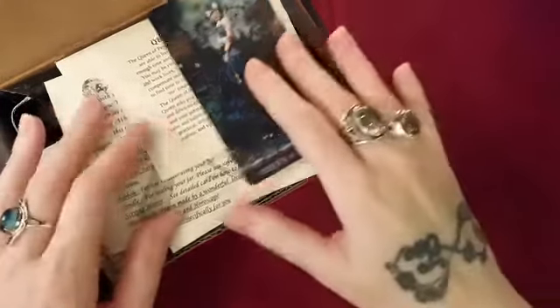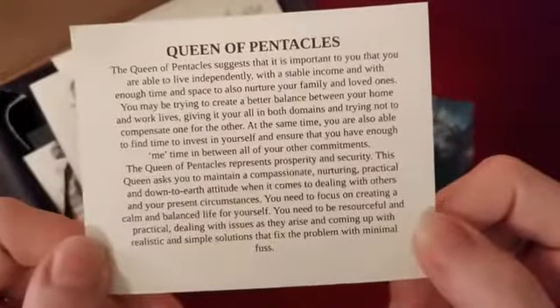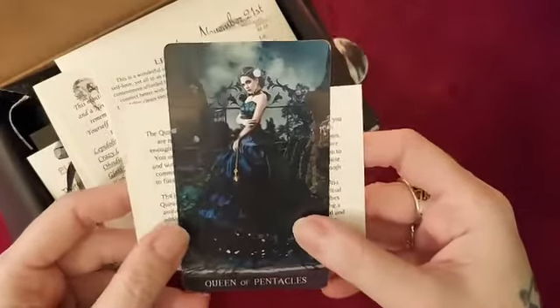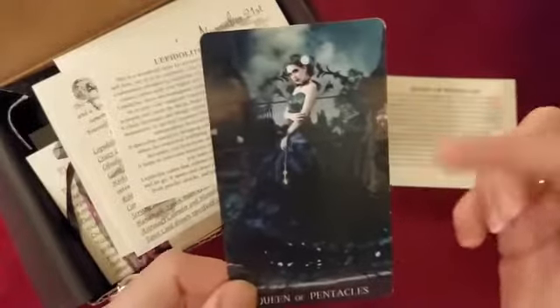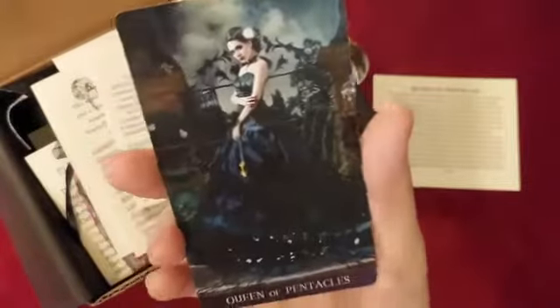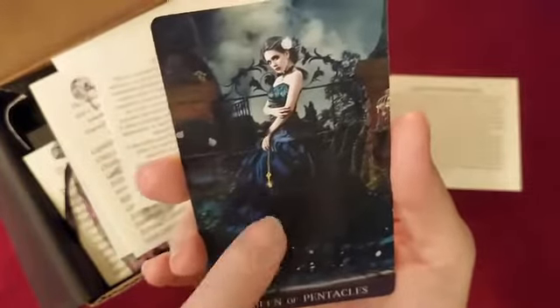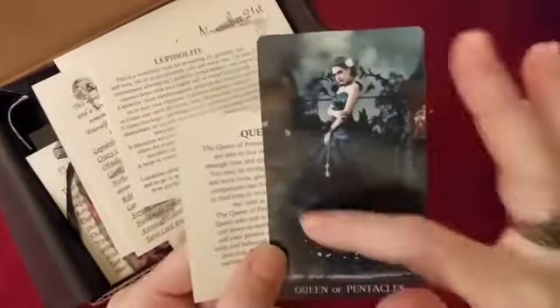First we get a tarot card — it's the Queen of Pentacles. You're welcome to read that; I'm sure it's picked intuitively. You give them your sign when you subscribe for the box. If anyone knows what deck this came from, please let me know. I love this deck. I am a professional reader so I already know what the Queen of Pentacles means, and it does kind of match up for me right now.